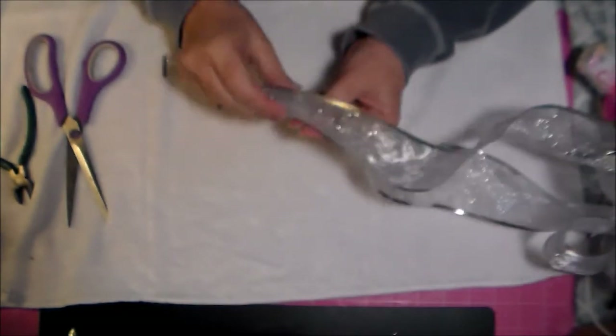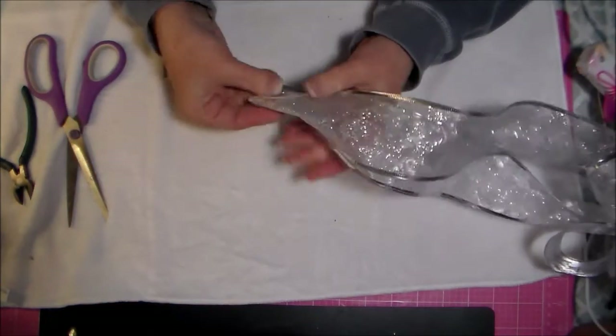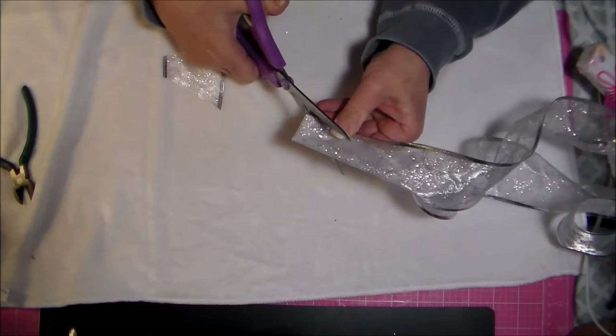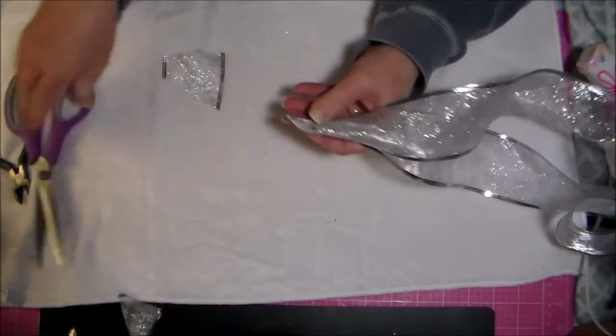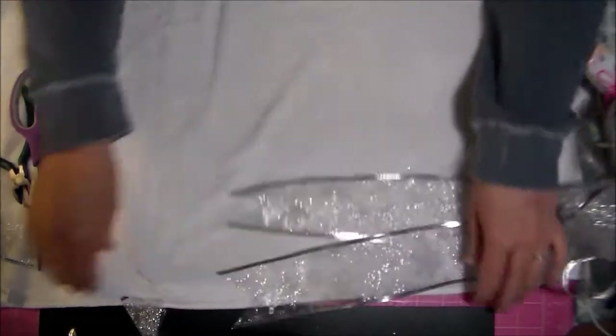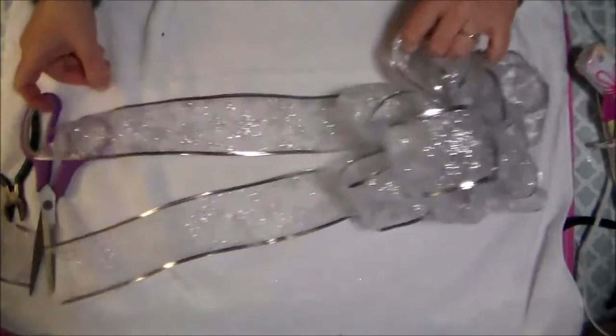If you want a more rounded bow, you can put two of these together back-to-back, and then you'll have a nice round bow for the top of your Christmas tree — you might want to make it bigger depending on the size of your tree. These are great for packages too. For a diagonal cut, just take the tail and cut diagonally.